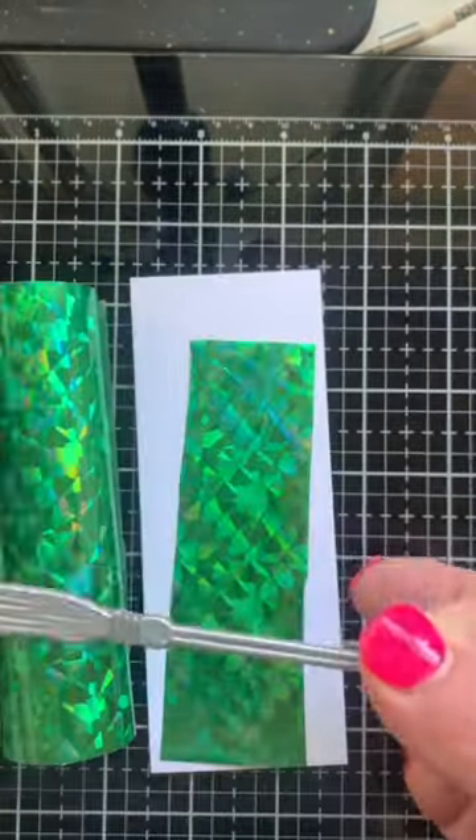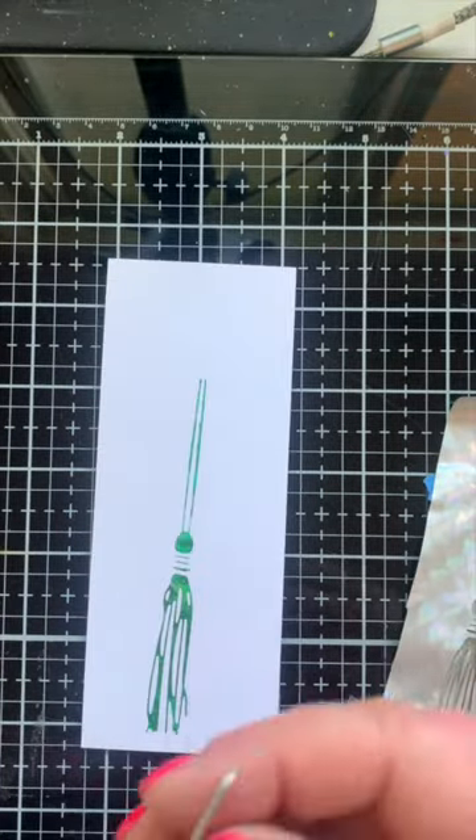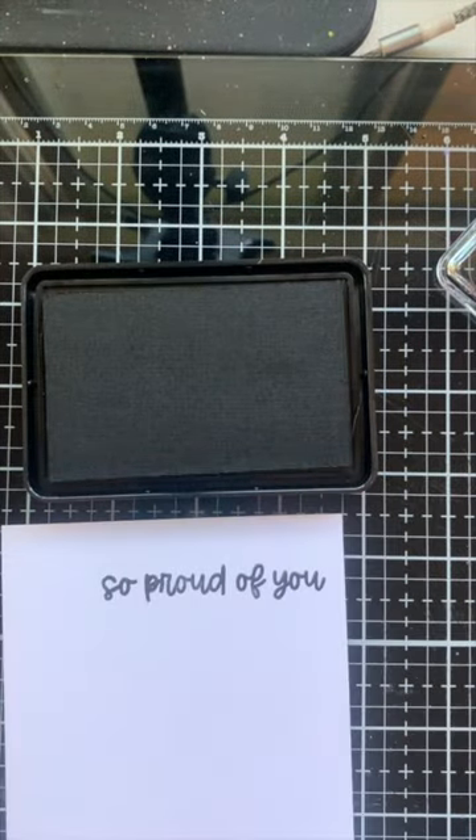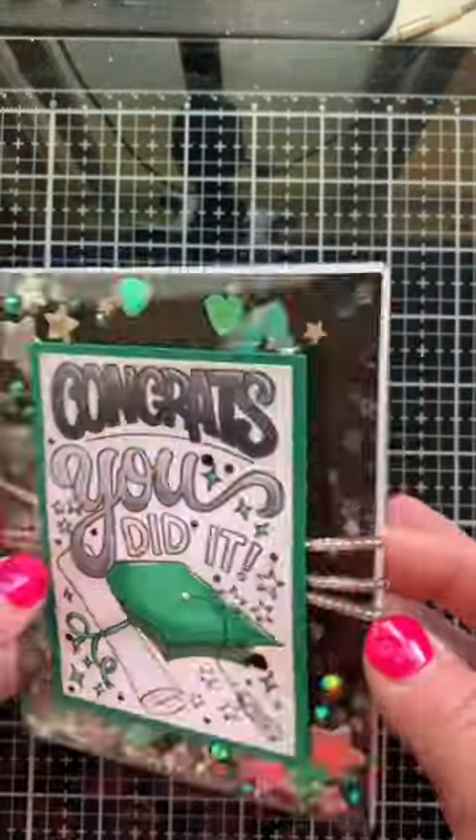For the inside of the card I'm hot foiling a tassel in green to match the school colors, and then stamping a sentiment that says So Proud of You. The tassel will hang right next to that, and this makes a great panel for the inside of my card.